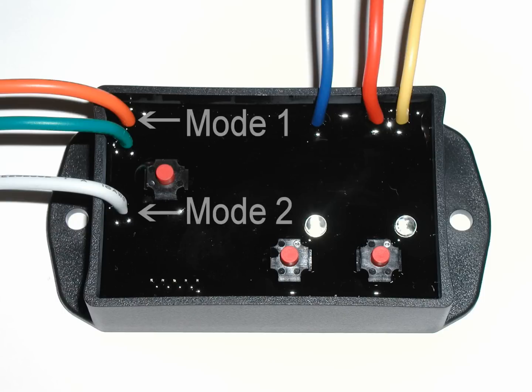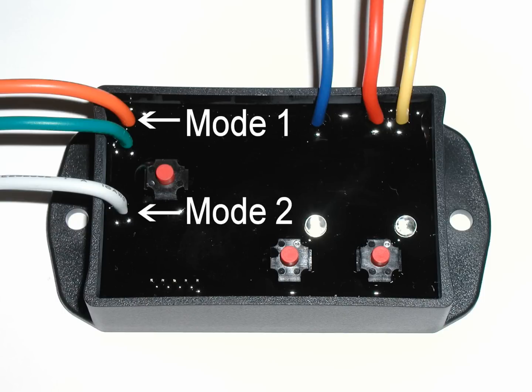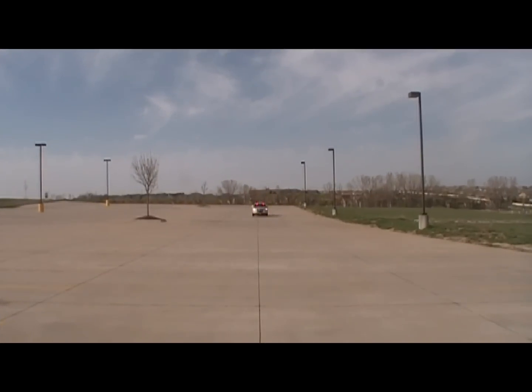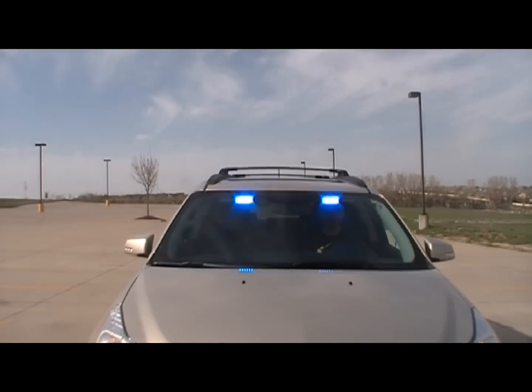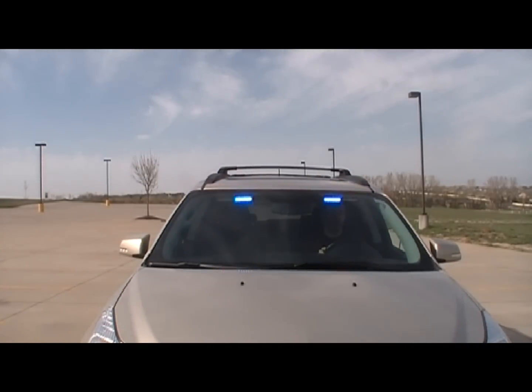Third, this flasher has been programmed with a mode 1 and mode 2 feature. This means you have the flexibility to program two patterns into your flasher. For example, you could use one mode to display a fast flash pattern for responding, and the other mode to display a slower flash pattern for on scene.